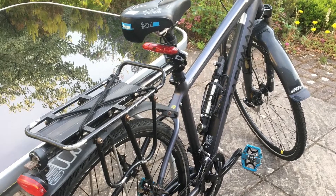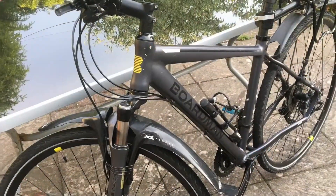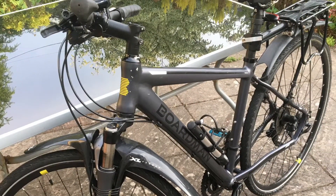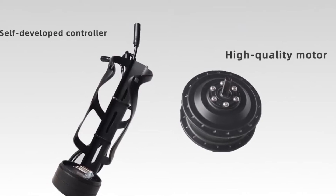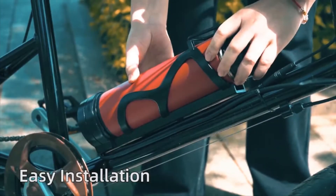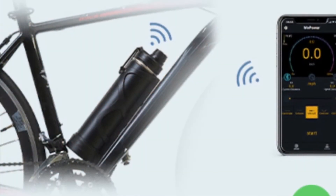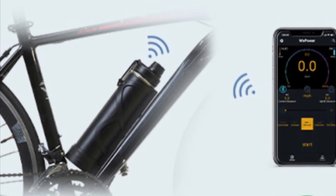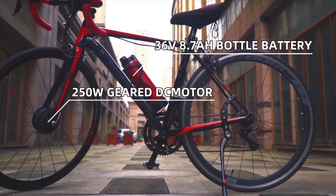During the summer of 2022 I decided to electrify my Boardman Hybrid MTX 8.8. I opted to use LVBU technologies from China as the 2Go system — a system that incorporates a hub motor at the front, a bottle battery located on the frame itself, and communicates with the controller and battery system using Bluetooth technology. It's a system that's compatible with many shapes and types of bicycle.